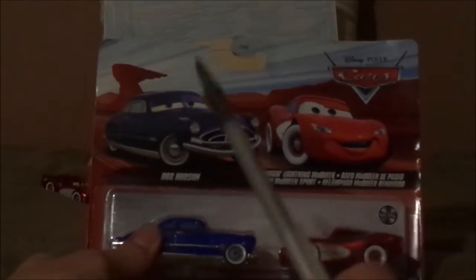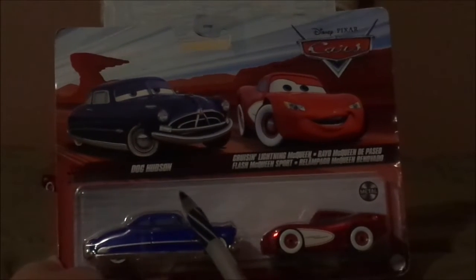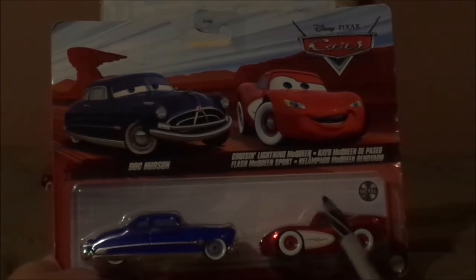Before we get into the review or discussion, let me discuss the packaging. We have Doc Hudson and Cruisin' Lightning McQueen's artwork. I've already reviewed Doc Hudson, so I may have a use for one of the two — whether I sell one or customize one. Here we've got the red desert background, the blue sky, the old Cars logo, the artwork, and the die-cast itself inside with the metal logo.